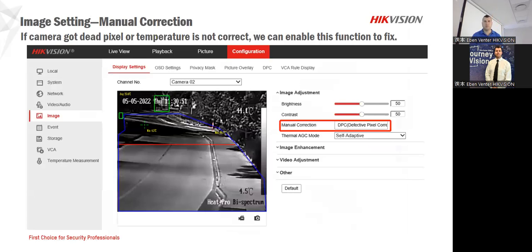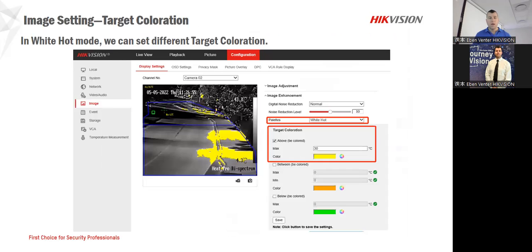On the image settings, this gives us the capability of drawing those lines and making sure we have all the image information we need. Remember to name those cameras for the correct area so you know exactly what you need. You can also change the different settings — it's up to you, but you have to look at your environment. You can change those temperature palettes to tell you wherever those certain areas are, according to what you might need.